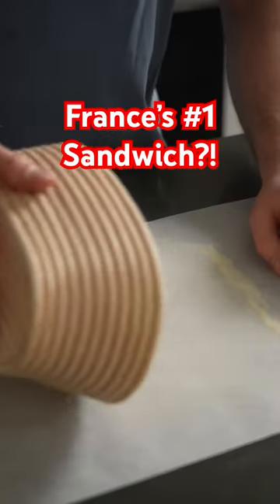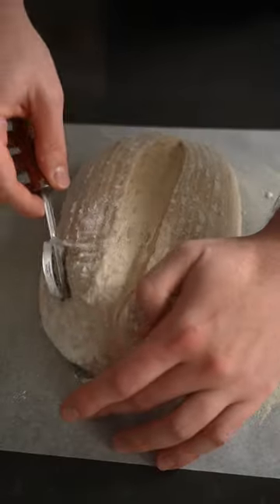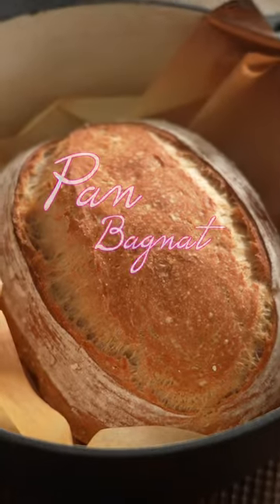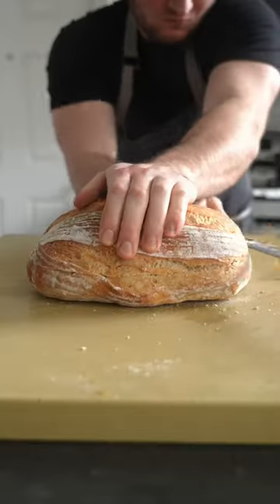This is essentially one of the most popular and delicious salads in the world, but in sandwich form. It's called pan bagnat, which in French means bathed bread, which in English sounds like a dope name for a rapper.